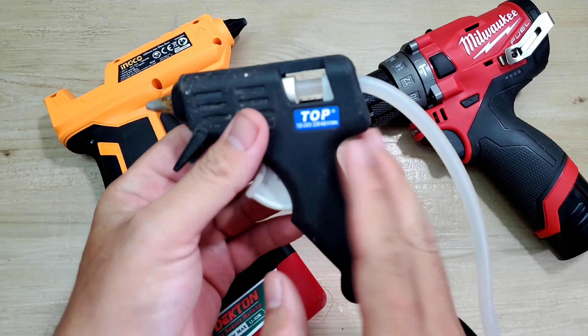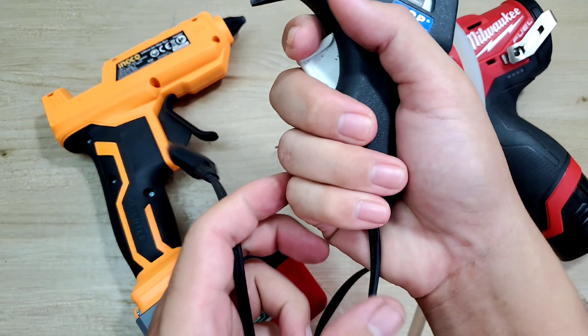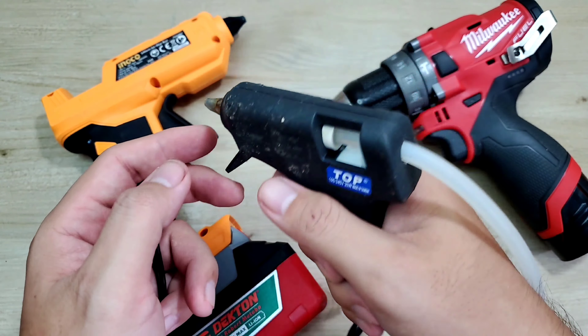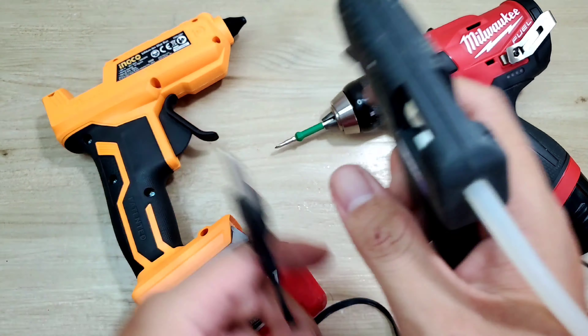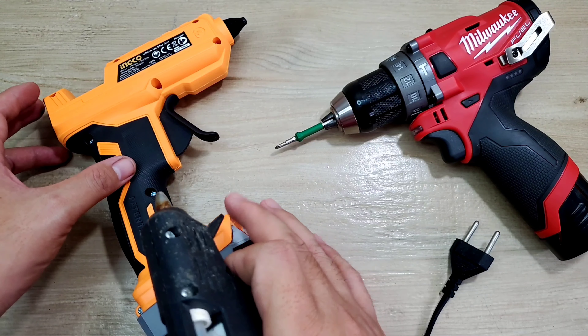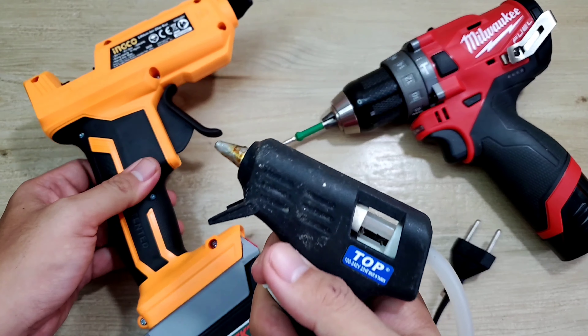Như clip trước mình có nói, máy bắn keo xài điện thì khi đang ghiêm điện mà cầm vào dây điện bị hở thì rất nguy hiểm, tay chân dính díu rất khó chịu. Còn khi sử dụng máy pin này thì có thể đưa cho trẻ nhỏ làm thủ công, làm DIY chơi được mà không sợ nguy hiểm. Rất là an toàn.